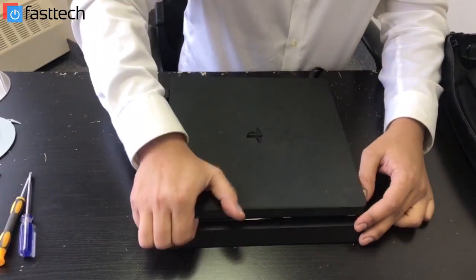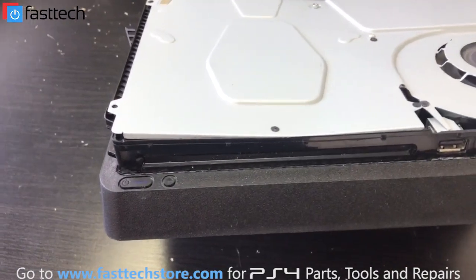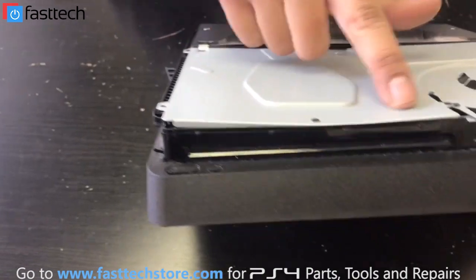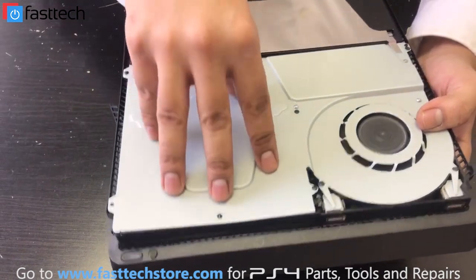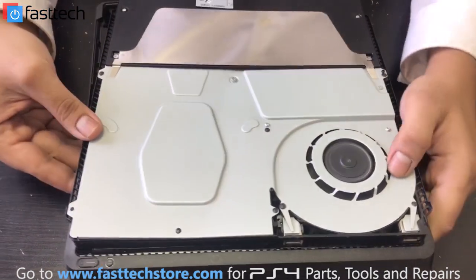If you remove the top cover like I did, there's a dent on the top case here. This is what a good one should look like — not dented. And this one is dented. It's got like a wave in it. So it probably got hit here at some point, and it dented this piece in, and it's causing the disc drive actuators to malfunction.